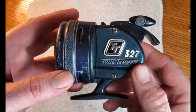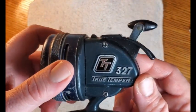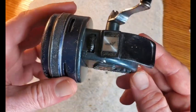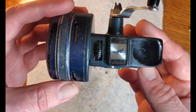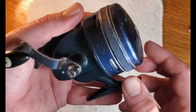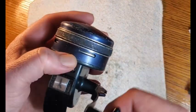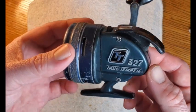Welcome to another vintage fishing reel service and repair video. In today's episode we're going to be working on a Blue Heron series True Temper reel, the number 327. The best I can determine, these were produced in the early to mid 1970s — in the 1975 catalog, maybe a few years before. It's a spin cast reel and we're going to take this apart. It works — the line pickup releases, the spool comes up, and it winds — it's a little bit tight, but a lot of people wouldn't even notice.